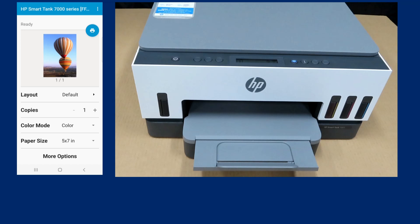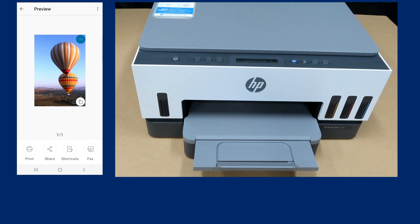For the paper size, select 5x7. Then tap on the print icon.